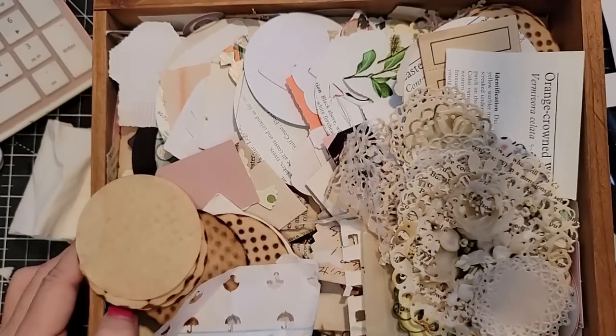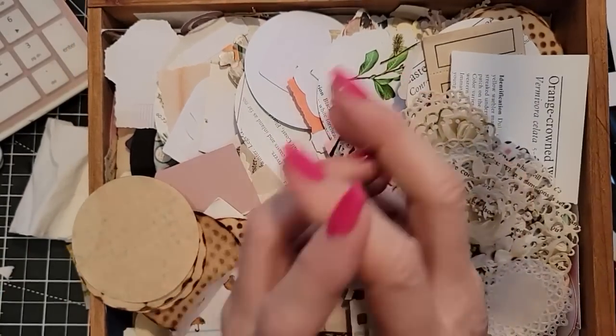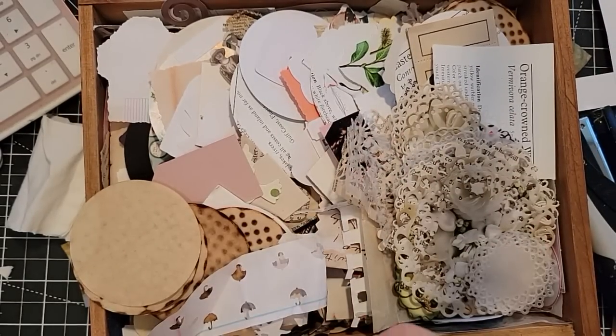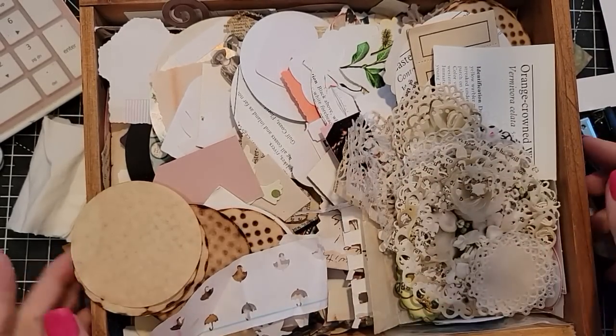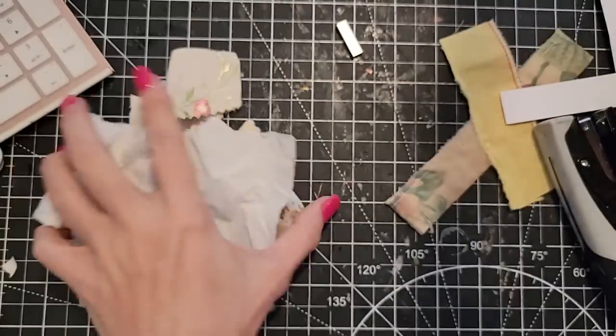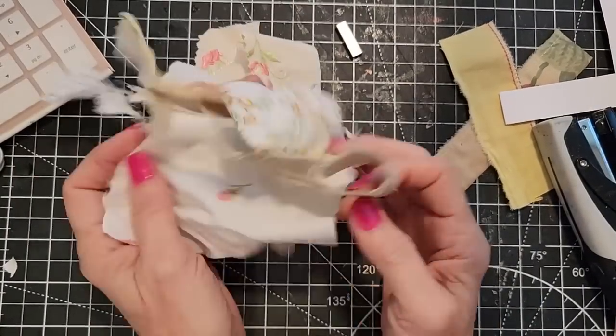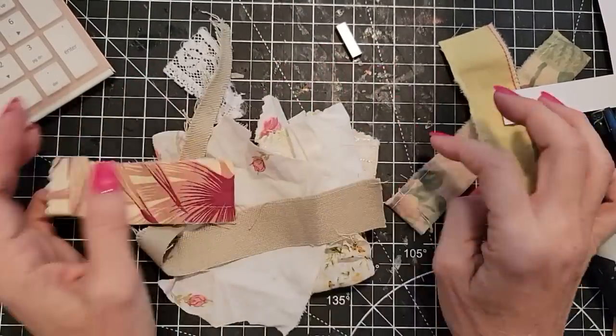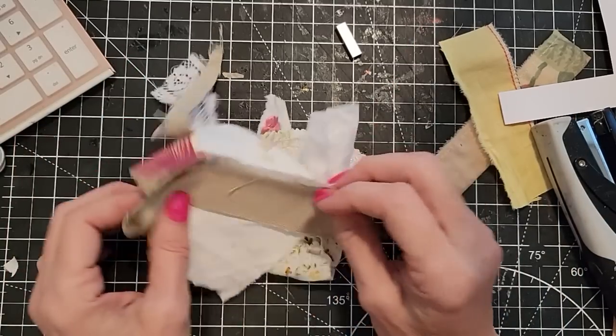Hey everybody, this is Pam at the Paper Outpost and this is Craft Chat. Today I'm going to be answering some of your crafty questions and we're going to be making some altered paper clips for some visual interest, but this time I'm going to be incorporating fabric since we've been playing a little bit with fabric these days. So I have a pile of fabric scraps.